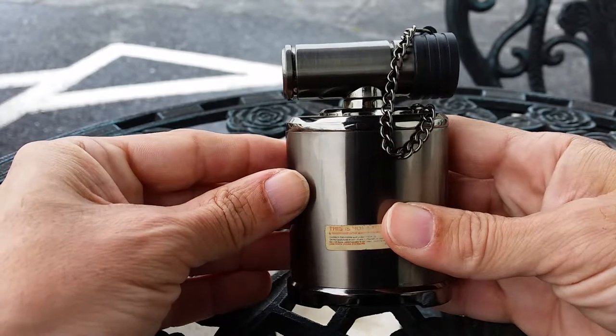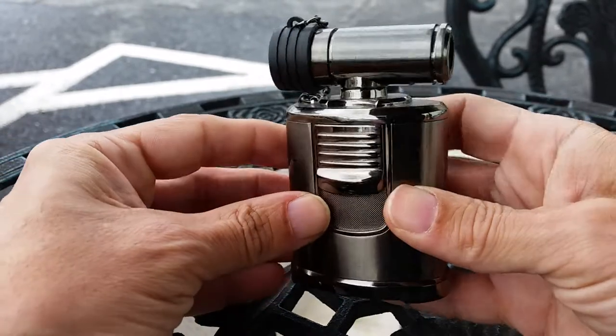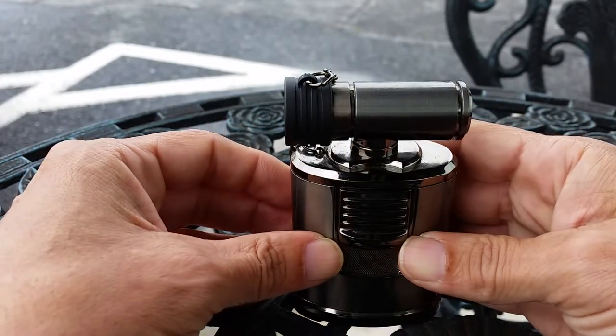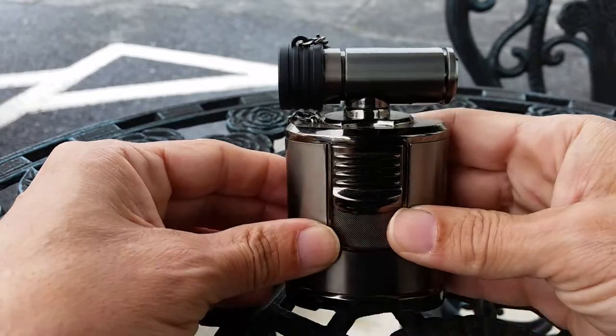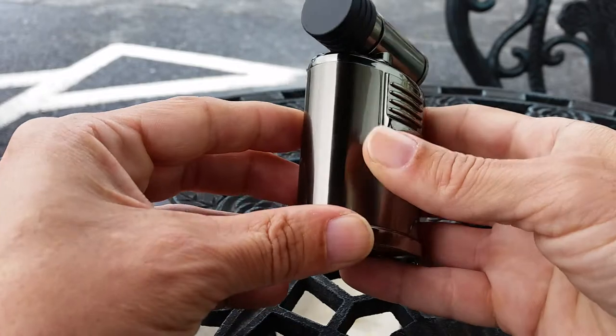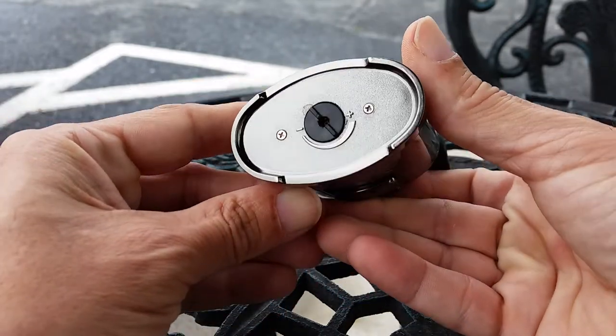This is the lighter you want to purchase. Every gentleman and every Style Con should have one of these, which brings the lighter count up to three: your basic lighter, your dress-up lighter, and the tabletop lighter for when you have people coming over who like to smoke cigars. And it's a really nice lighter for the price.